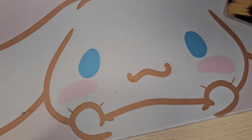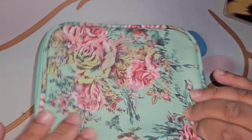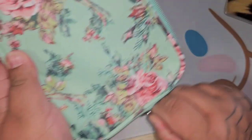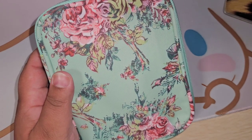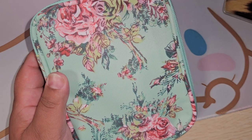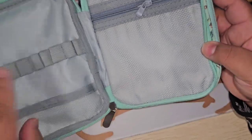Next item — everything's already unbagged. I didn't want to put the bubble mailer with my address on the video, so I already unboxed everything. The next item is this case — it is a crochet hook carrying case. Let me give you a price before we go any further: $12.99. A lot of them are around the same price. It has two zippers.